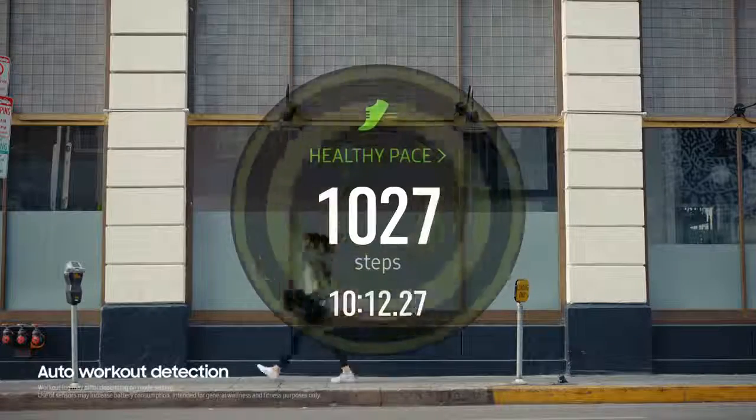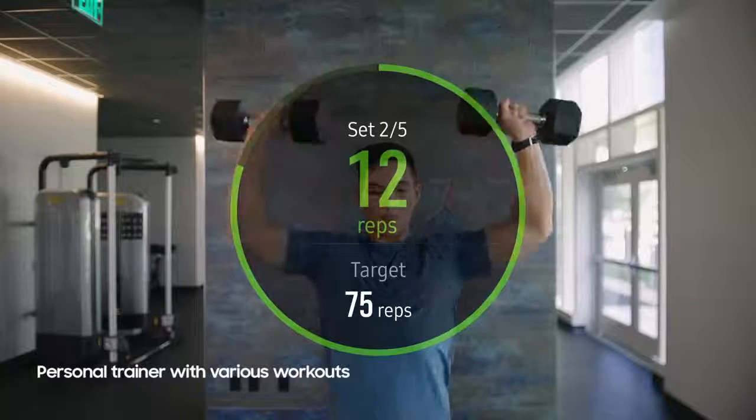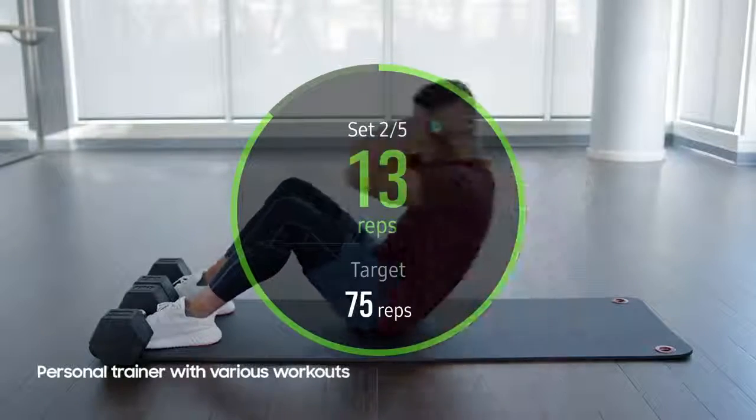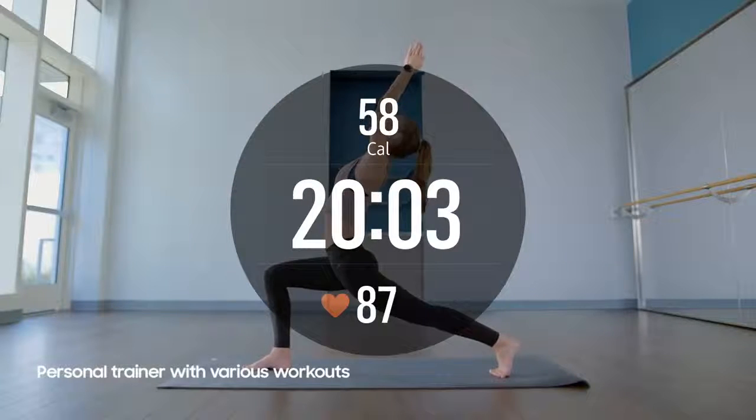Thanks to its integrated movement sensors, the Galaxy Watch becomes your personal trainer, encouraging you to choose from 39 predefined workouts and timing each rep as you move from one exercise to the other.